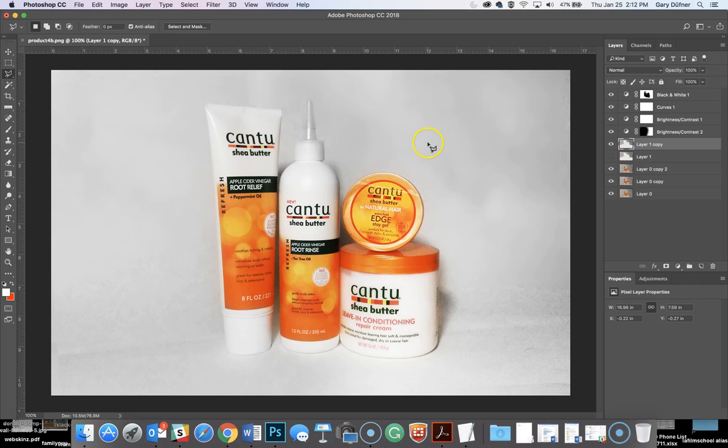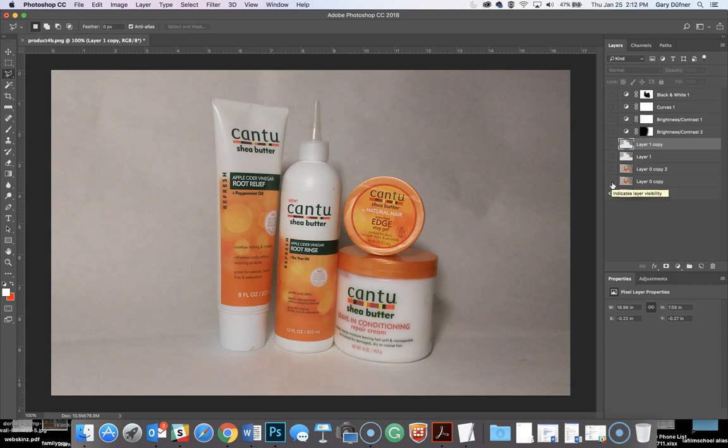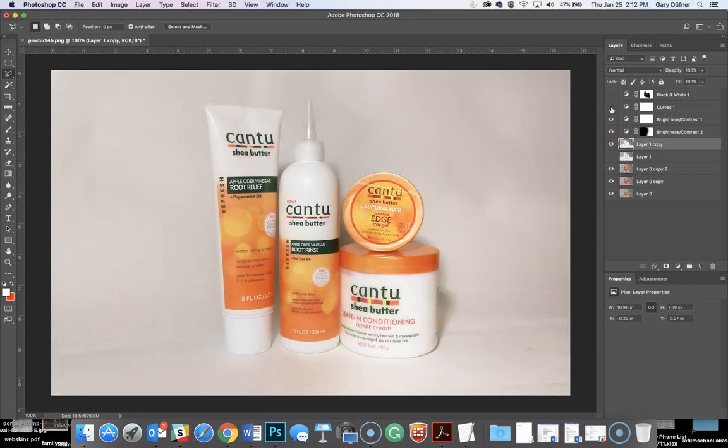And that's pretty much it. So it went from this to: Rotated, Blemish is gone, Blur it, Brighten it up, Brighten the whole thing, Curves, and then add a Black and White to it. That Black and White helped out the top here because there was some yellowing in there. Having that Black and White adjustment layer — it's perfect.